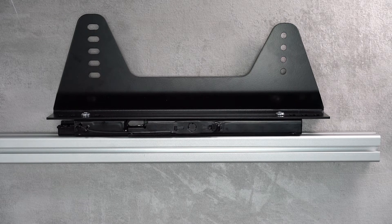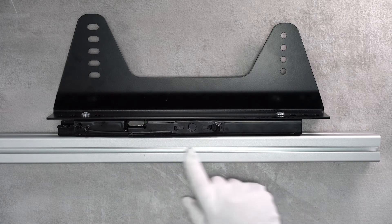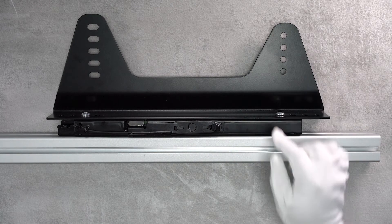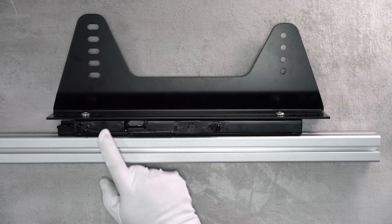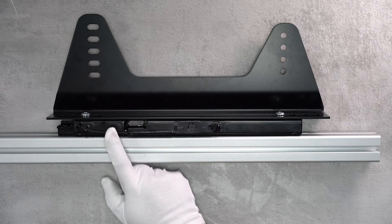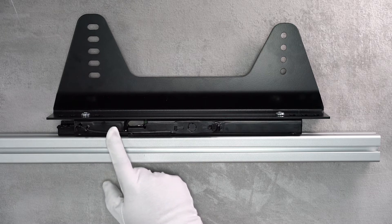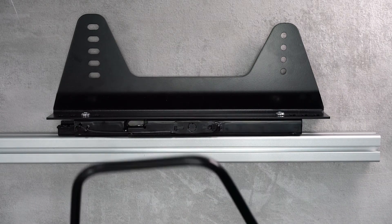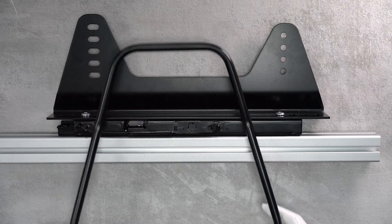I'm going to start at the end and show you what it should look like. You'll have two of these - two profiles running the front and back on top of the 160 sections. You'll have your seat slider and your seat bracket. This is the front, so you'll have one that mirrors this on the other side - this is the right side as you're sitting in the seat, this is the front of the seat, this is the back of the seat. You have two of these and the seat bar slider as well.